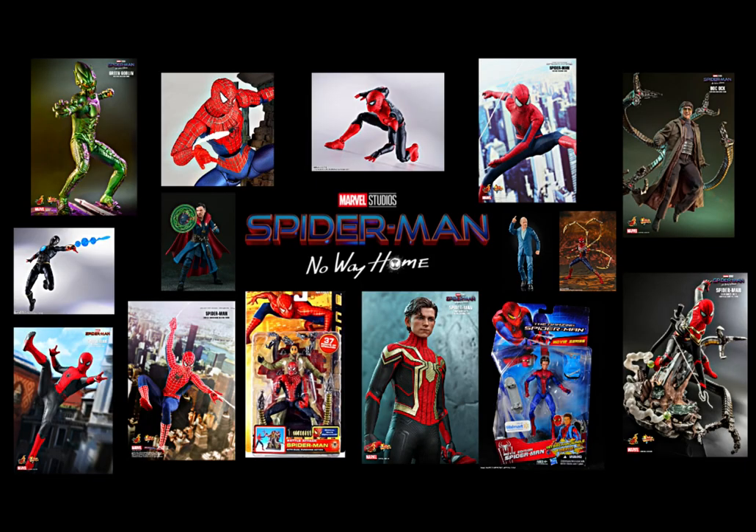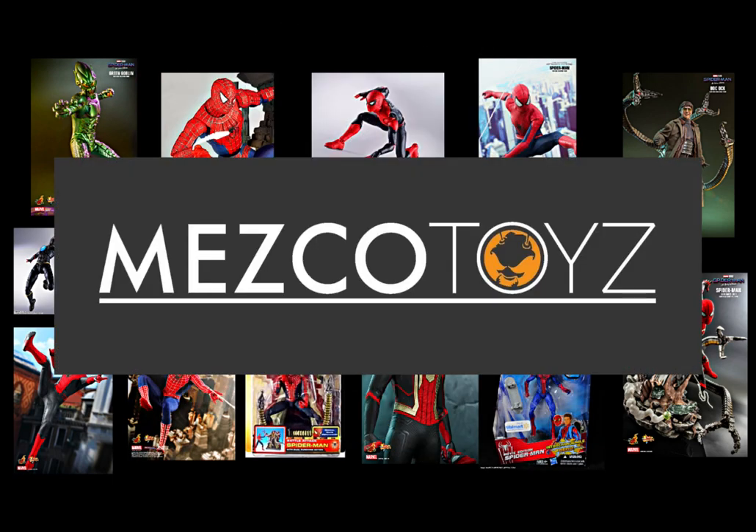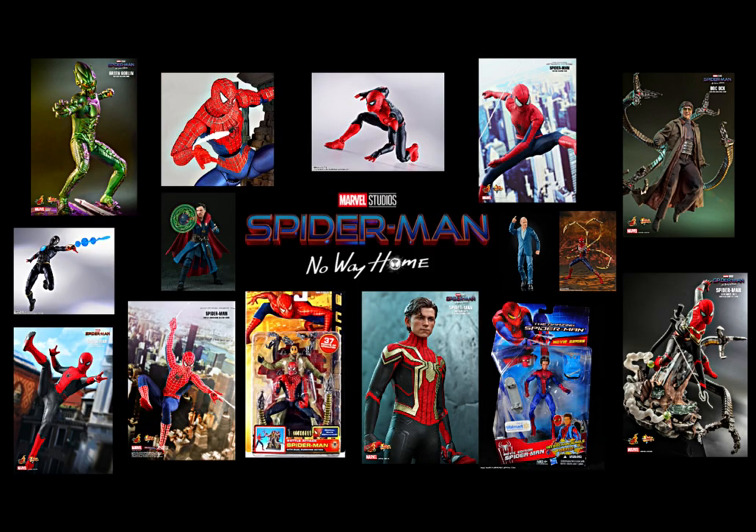So that's my list of figures you can pick up to build your own Spider-Man No Way Home display. Were there any other companies I missed? Comment down below. Even though it's difficult to pick up some of these figures, I would be patient as this year I believe the likes of Hasbro, Bandai, Mafex, and Mezco will be releasing figures based on the actual movie. If you enjoyed this video please like, comment, and subscribe, and stay tuned for more — thanks for watching.